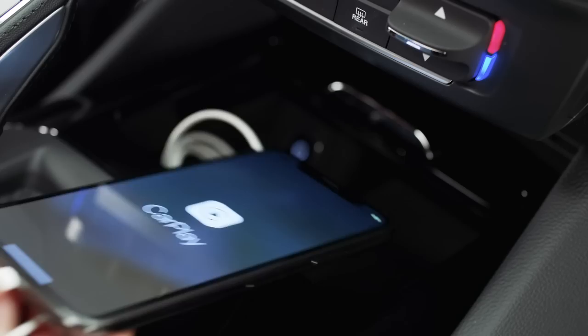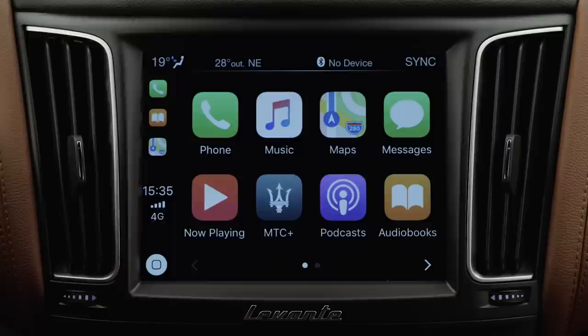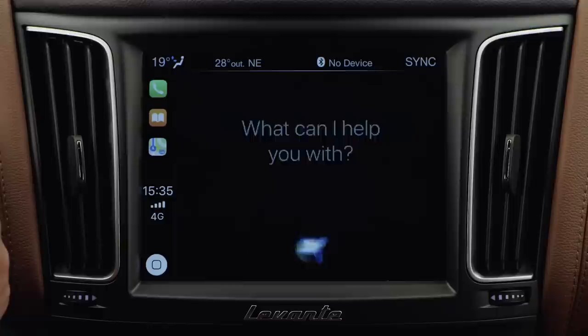Place your phone in the phone holder. Discover how easy the call function is. Make a call with Siri — press the voice button on the steering wheel and ask Siri to call the name of the contact you want to call from your address book. To end the call, press the handset button on the steering wheel.